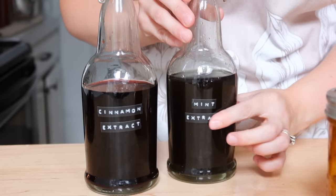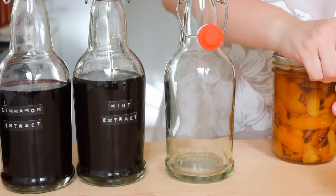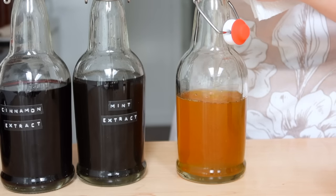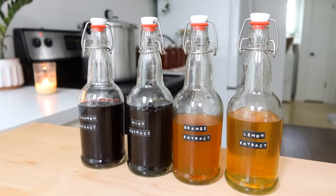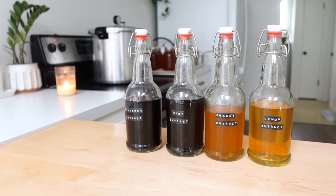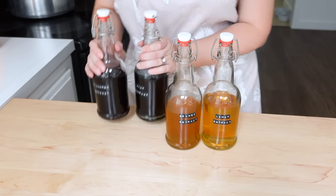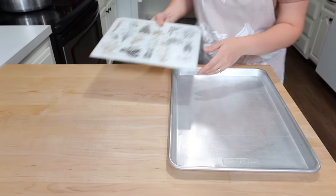I know you can't see it very well, but the cinnamon is a deep, deep red. The mint is a deep green, and of course we have orange and yellow with the orange and the lemon. These started out clear — I put alcohol in to extract them, so they were originally a clear liquid. Now look at these beautiful colors. I'll be using these more in some upcoming videos, so definitely keep your eye out for that on using homemade extracts.